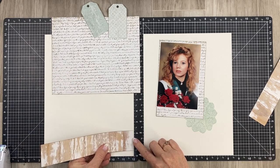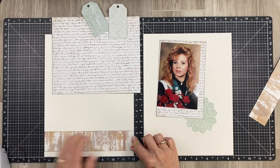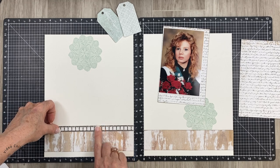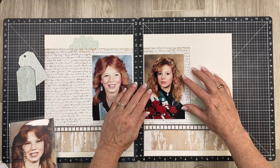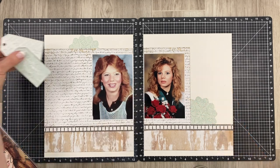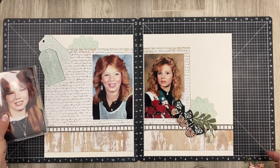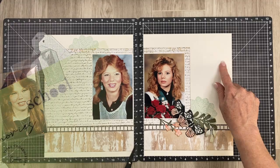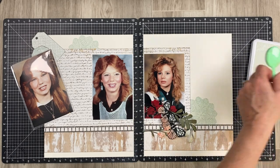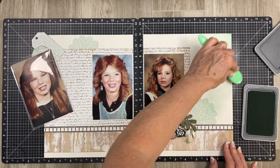I went ahead and ink distressed all of the cut pieces using espresso ink. We're going to start at the bottom and build our page. I brought in my Versa mats to help with alignment — put two together and you know all your pieces are aligning from left to right. I'm moving this photo close to the edge because I want to see more of the pattern paper. We're going to build our clusters, but first let's talk about this title cut on my Cricut. I'll list the fonts below.